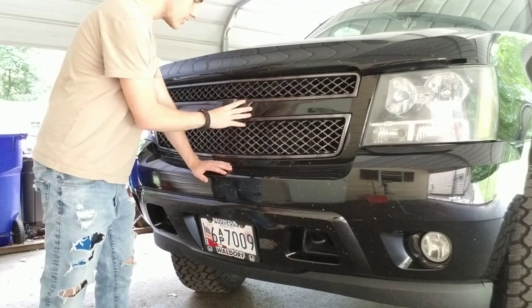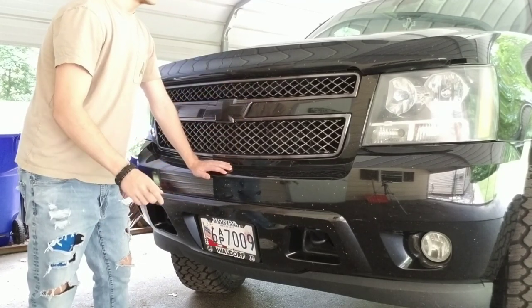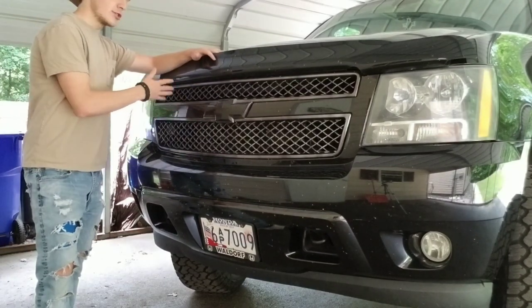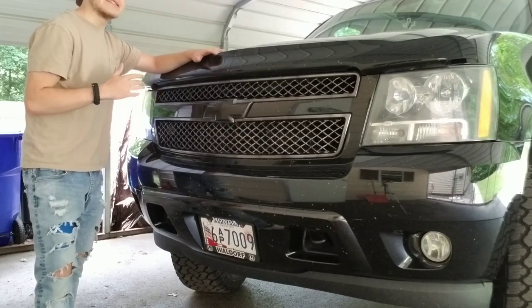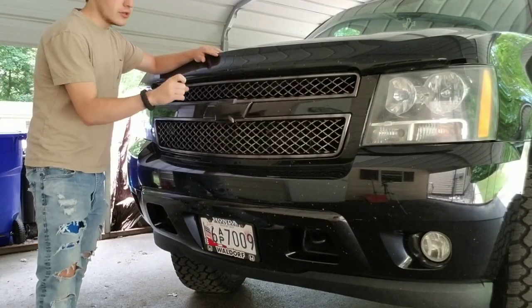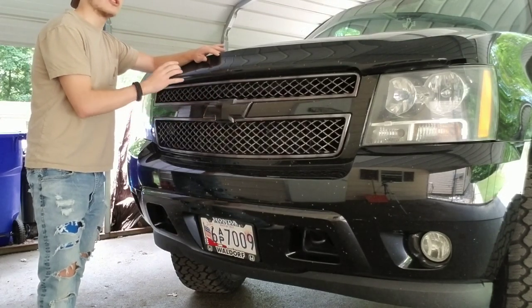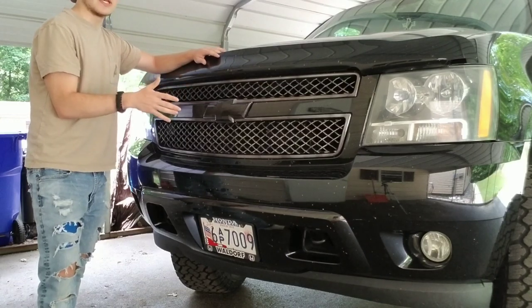It turns out very nice. I actually messed up on the first coat and I'll tell you what I did. I felt this stuff at first was like a paint — it is a spray paint, but it's actually more of a spray tint. Because when you spray it on there, you can still see the chrome. The first coat, you can still see the chrome — it just darkens it up. So it's exactly pretty much a tint, a spray tint.